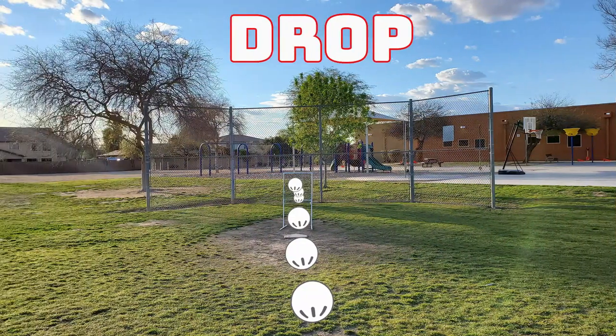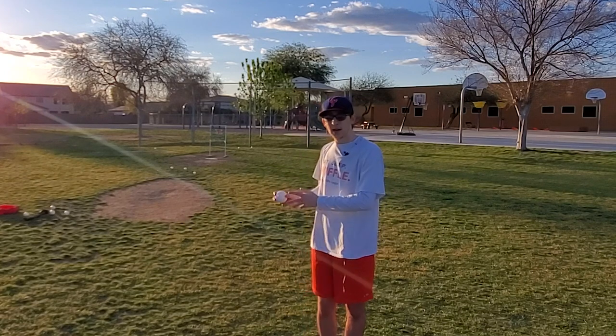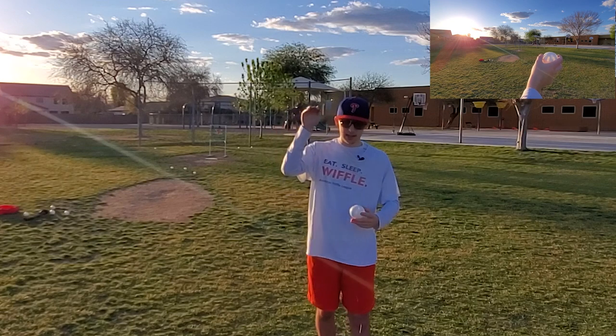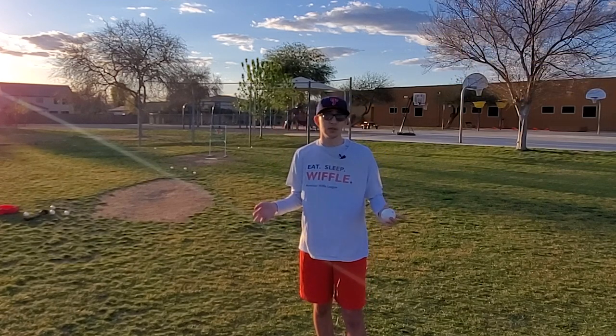The last pitch I'm going to show you all how to throw today is the drop ball. For the drop ball, you grip with the holes facing towards the sky and also throw sidearm just like the last pitch, and the ball should take a sharp downward motion. This is my favorite pitch to use as it confuses almost any batter.